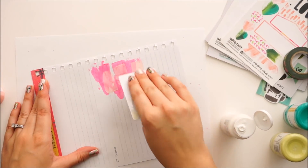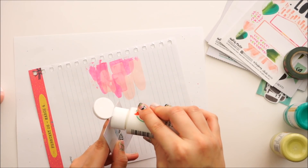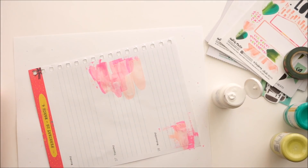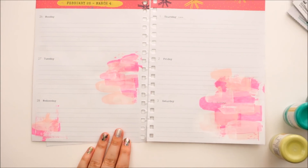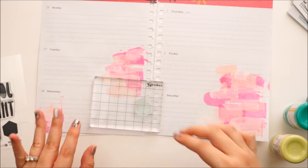I'm just kind of randomly swiping this paint onto the page using this card technique — it doesn't take very much paint at all. These planner pages are not very thick, so I didn't really want to go in with watercolor. I'm trying to stick to drier mediums like acrylic paint, and that way it dries fast too. This entire spread took about 20 minutes, and that was even with filming, so it probably would have been less.